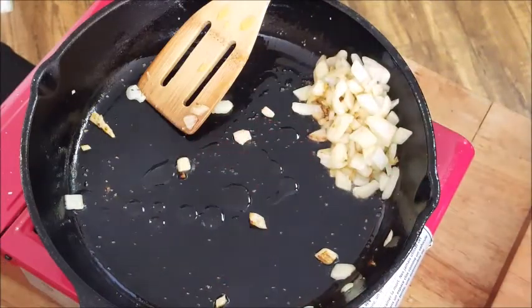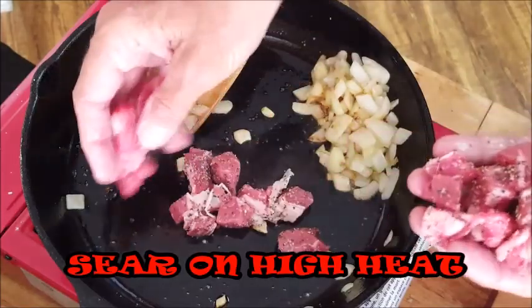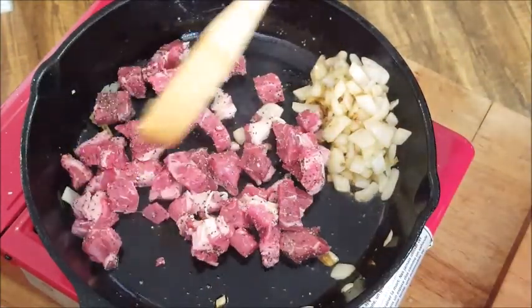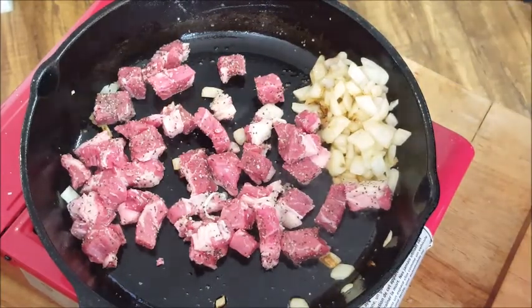Once your onions are almost done, just push them aside, add a little bit more oil to your skillet, and up your heat to medium-high. Then add your steak bites. Now we want to sear these steak bites, so for that first couple of minutes try not to touch it because we want to get a good sear on that one side.